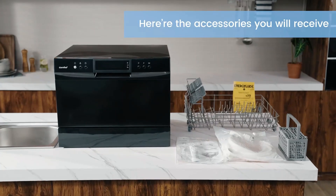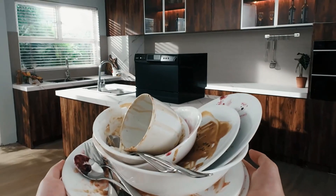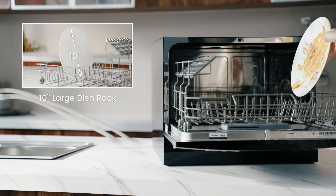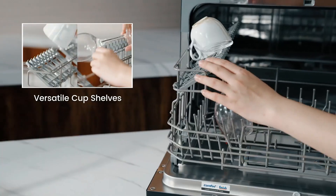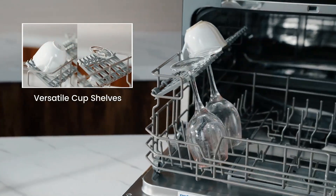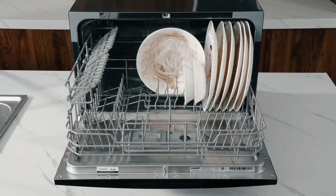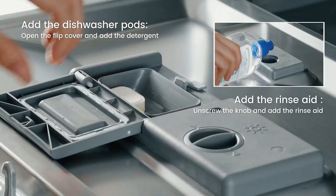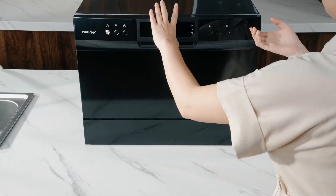Eight washing cycles — most of the cleaning cycles including heavy, normal, baby care, eco, glass, and speed — come with an extra drying function and deliver sparklingly clean and dried dishes. Three more cleaning options including speed mini, party, and rinse are designed for the Comfy compact dishwasher, providing high flexibility to choose in different situations.